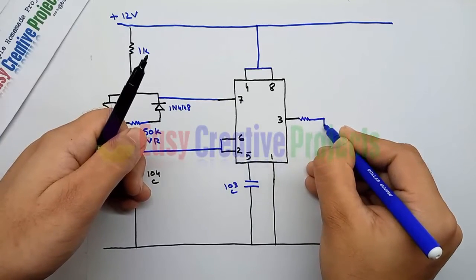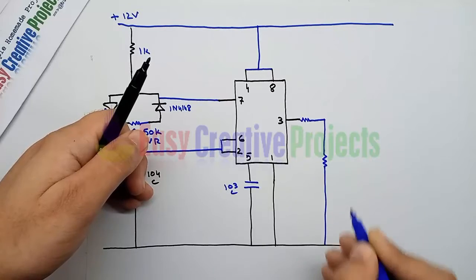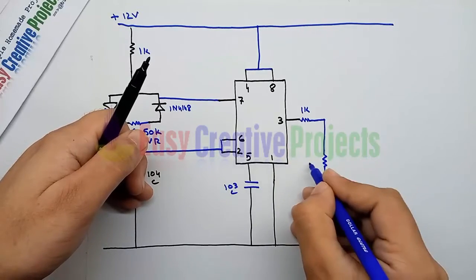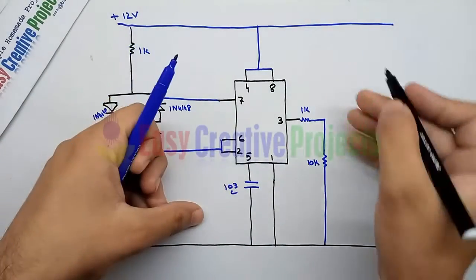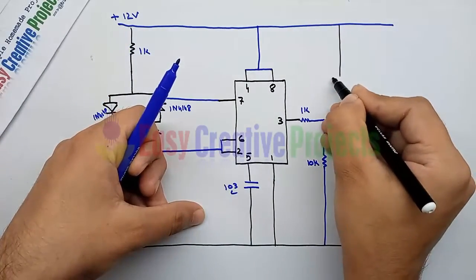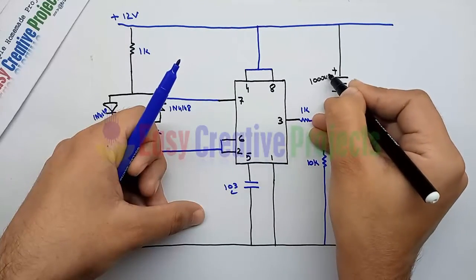Connect one side of a 1k resistor with pin 3, and connect the second side to a 10k resistor, with the second side of the 10k resistor going to the ground wire. Now connect the 1000 microfarad capacitor between the positive and negative wire.